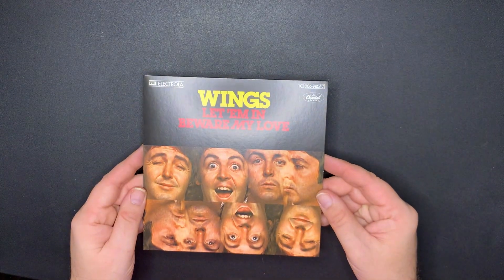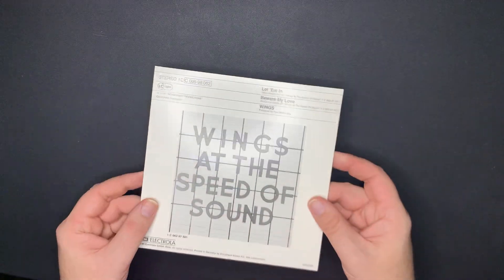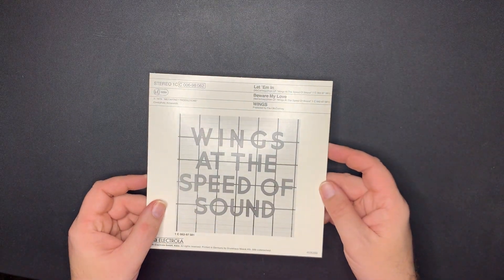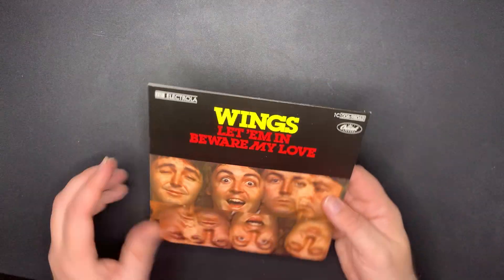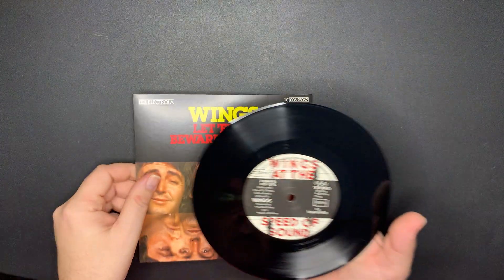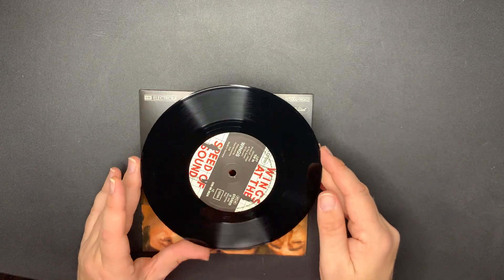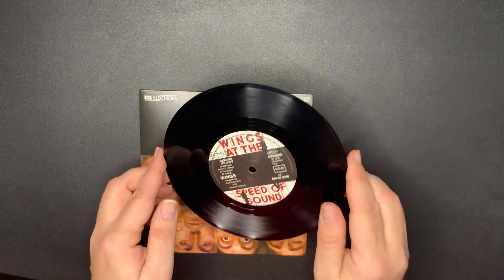Next is 'Let 'Em In' backed with 'Beware My Love.' Here's the back. Again from Wings at the Speed of Sound. And again, really cool label there. 'Beware My Love' and the other side.